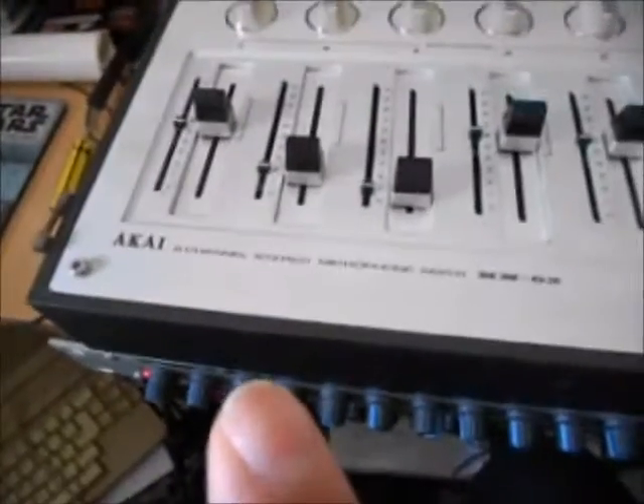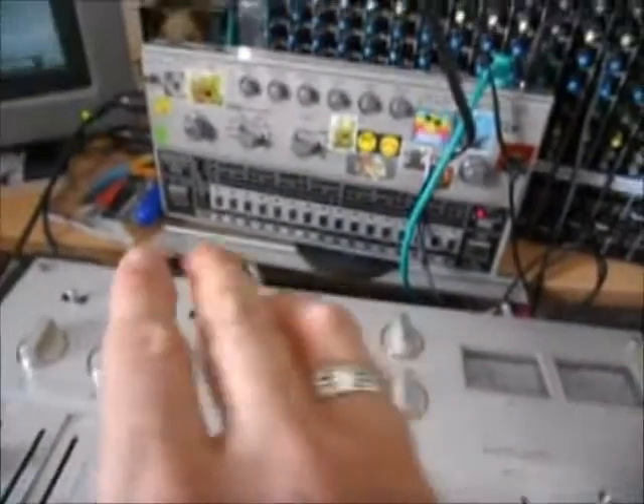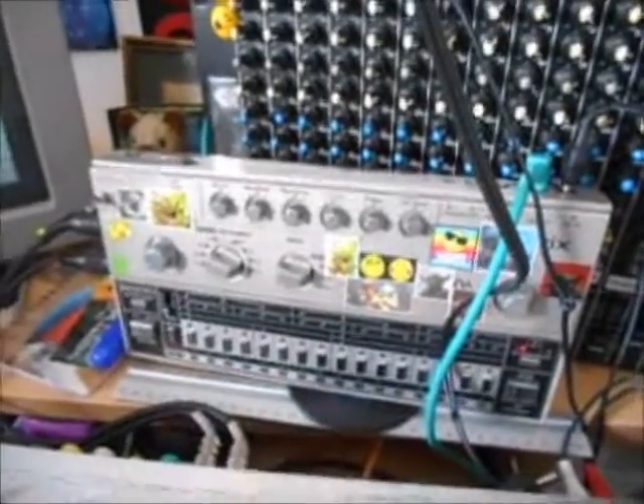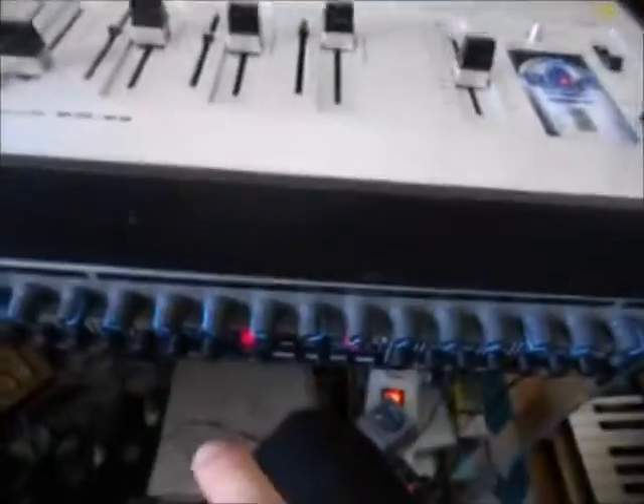I'm using the Akai Vintage 6 channel mixer. And then I'm using a TR-606. So I'm using the TR-606 for drums and the Simmons.